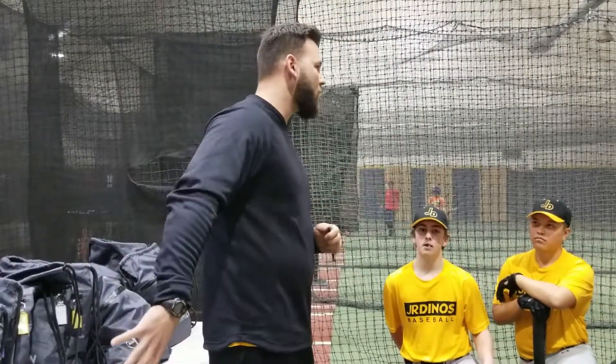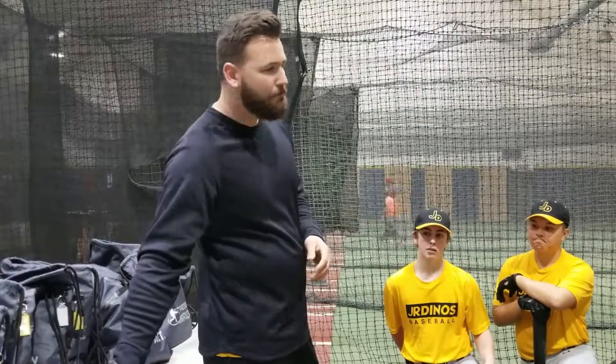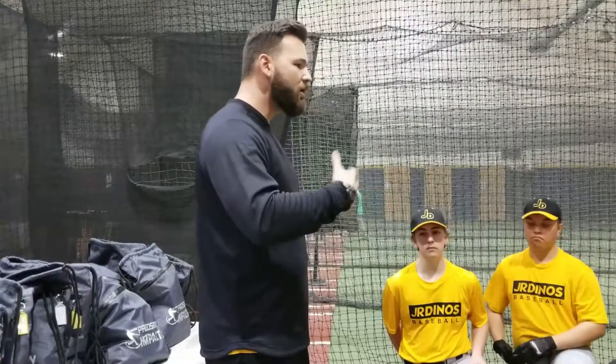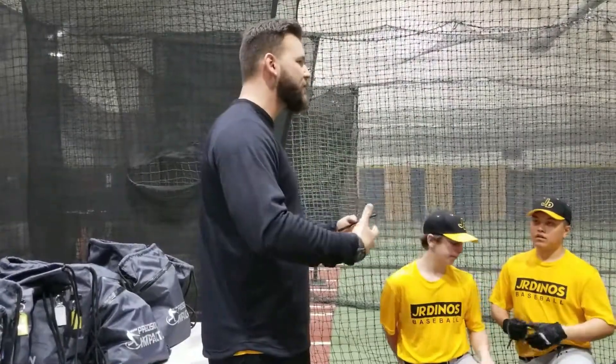What we're going to do now is I'm basically just going to call your name out. You're going to come up, sign your name beside where you are, just acknowledging that you've gotten the equipment.